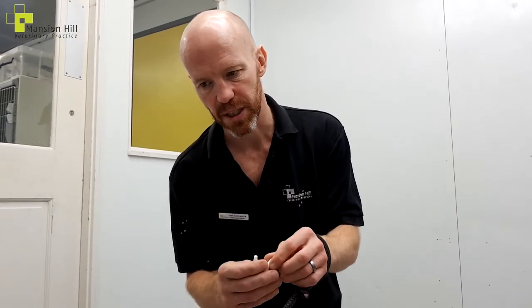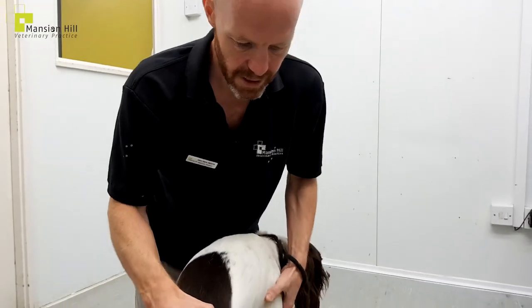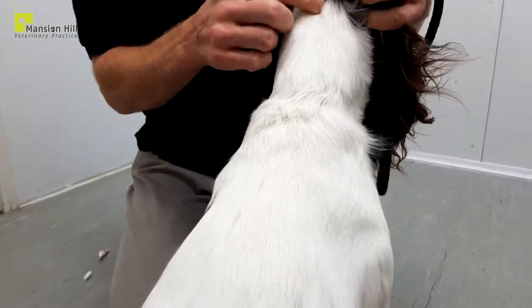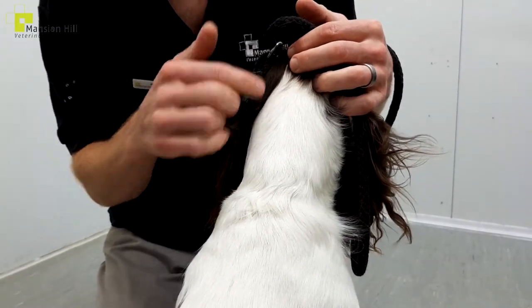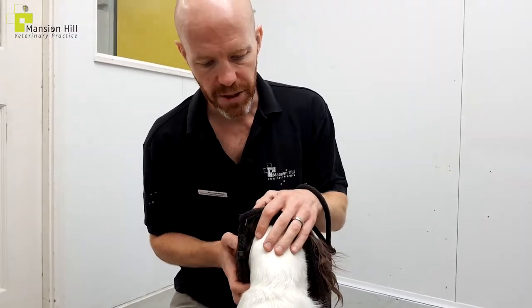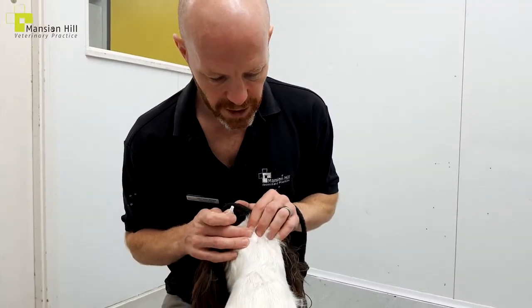Okay Benji, moment of truth — we just get Benji in here, good boy. The best place to do this is generally up here at the back of the neck — not because this part of the skin is special, but essentially because anywhere further down he might be able to turn around and lick it off. It's not going to do him any harm, but it would decrease the effectiveness.